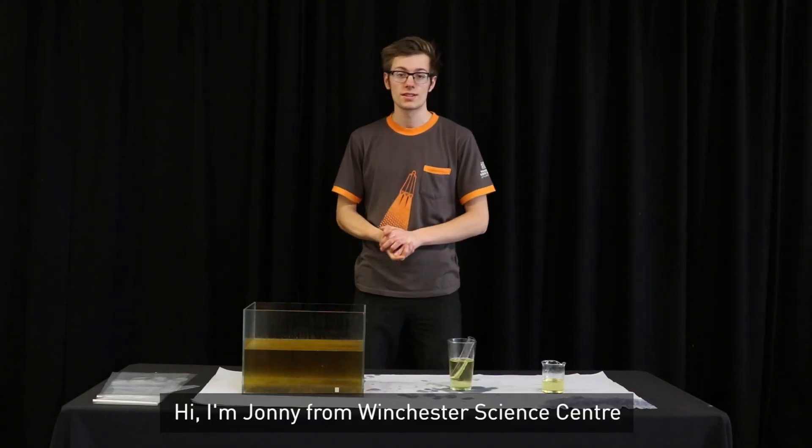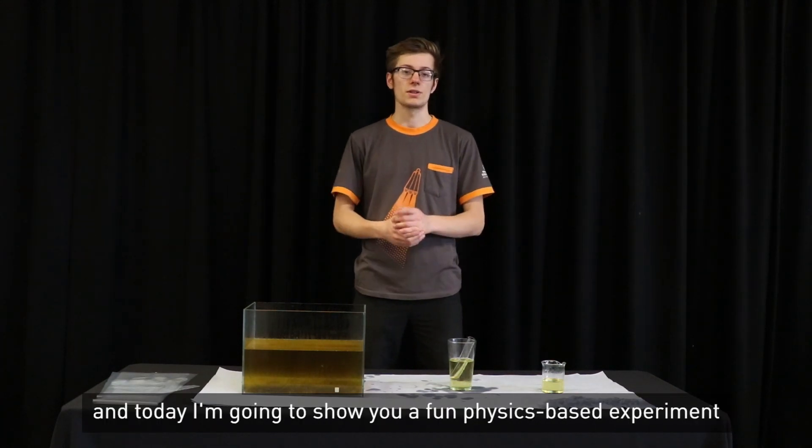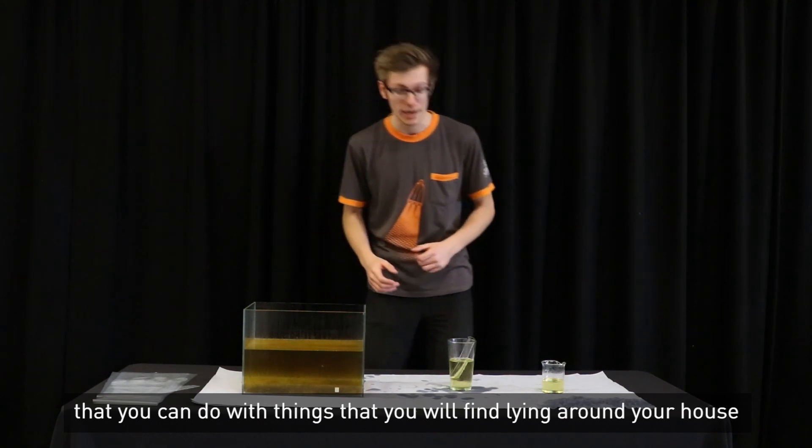Hi, I'm Jonny from the Winchester Science Centre, and today I'm going to show you a fun physics-based experiment that you can do with things that you'll find lying around your house.